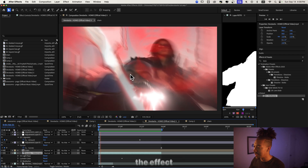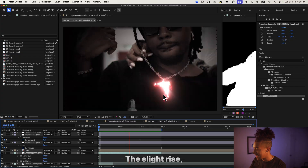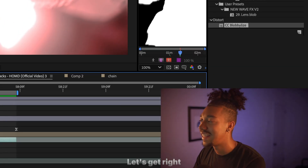All right, so this is what I cooked up — this is somewhat the effect that we're gonna do together. It looks insane, like just look at the spike crunch, the chain, the echo. Oh my god, there's so much to cover, let's get right into this.